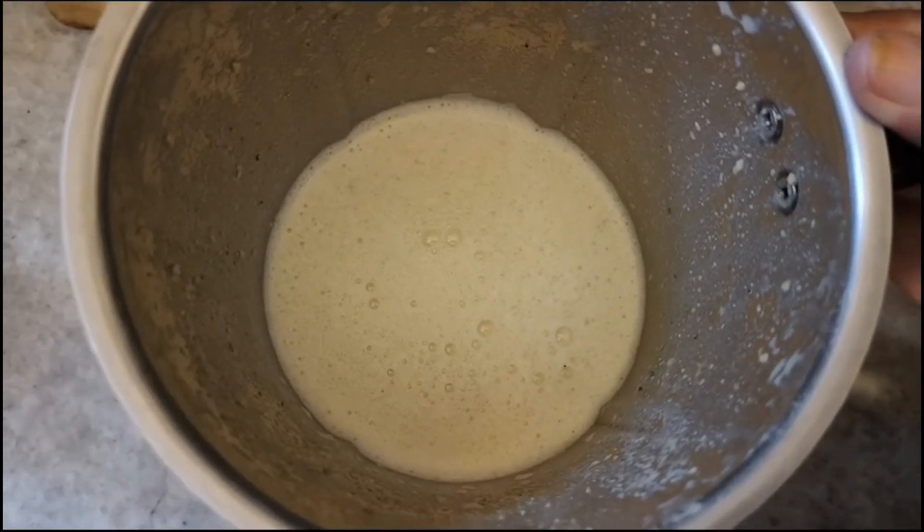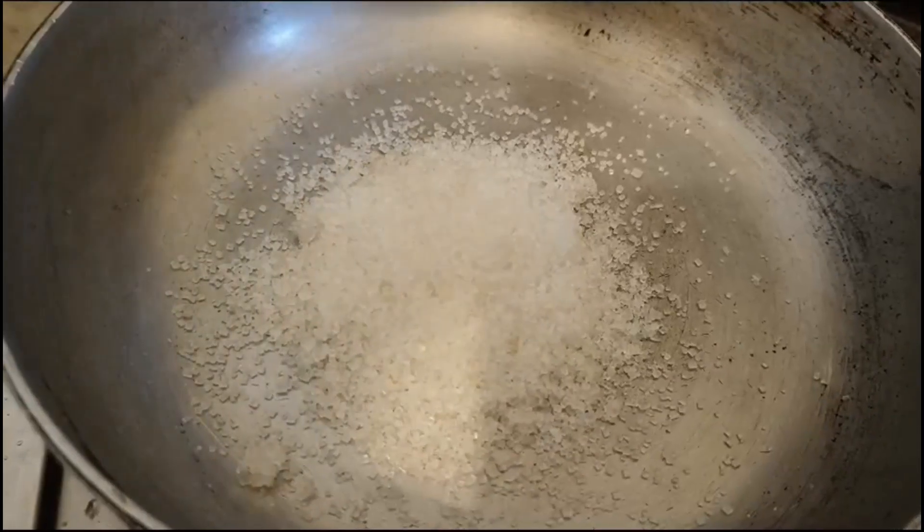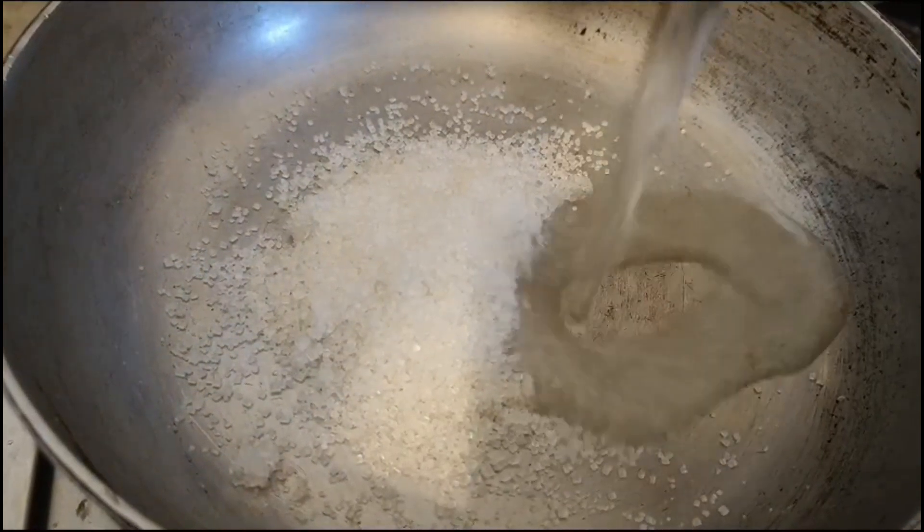I will add 1 cup of scraps. I will add sugar caramelized. Now,